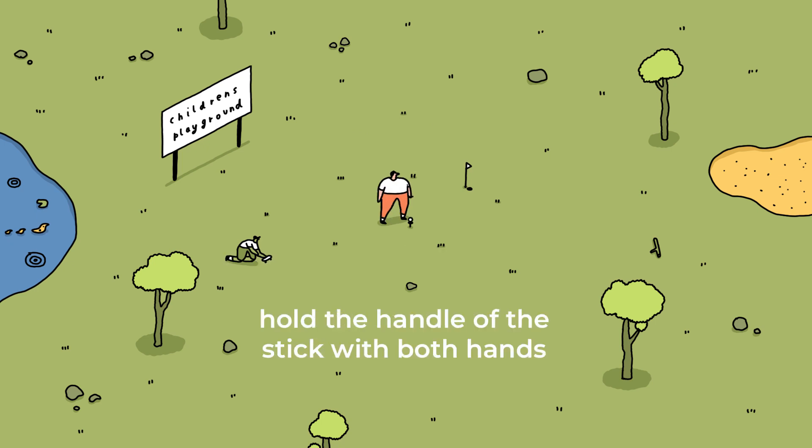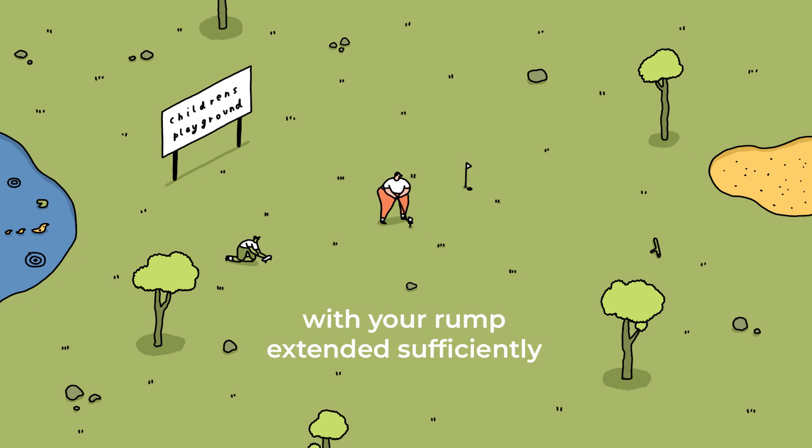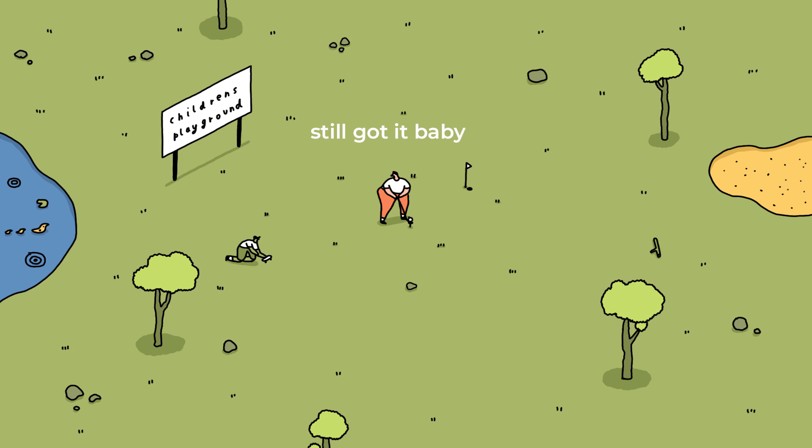Step 4. Hold the handle of the stick with both hands, with your rump extended sufficiently. Still got it, baby.